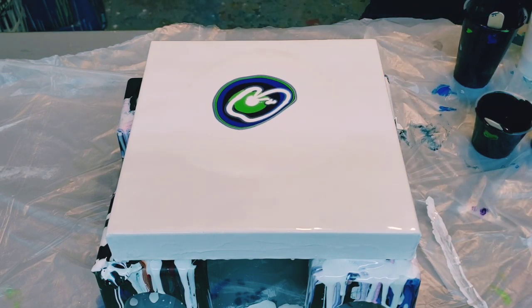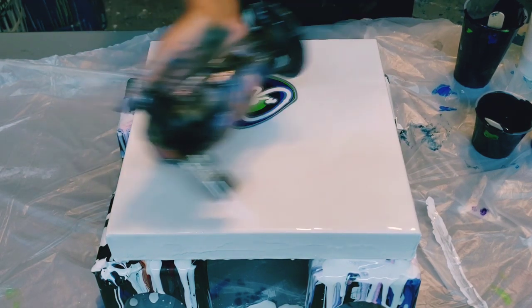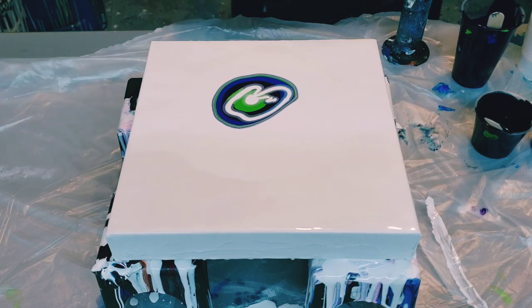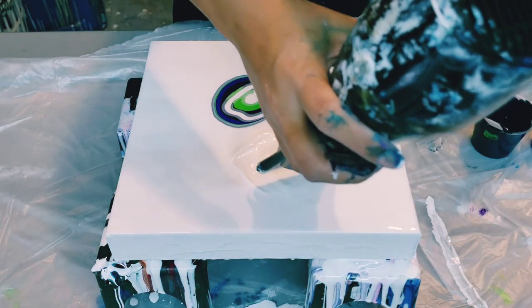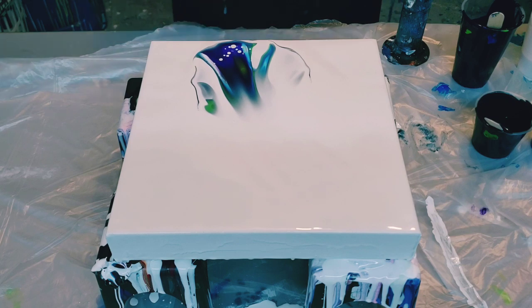I'm going to pour white around it. Now I'm going to blow this out — let me get those air bubbles out first. My white is a little thin; when you get that ring around your colors almost immediately, that means your white was a little bit thin. Now that white is starting to pop through and I'm going to blow this out.